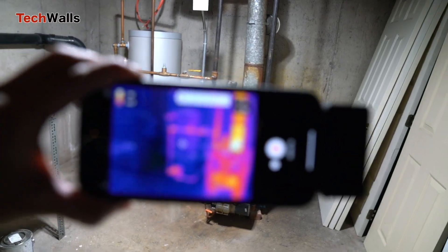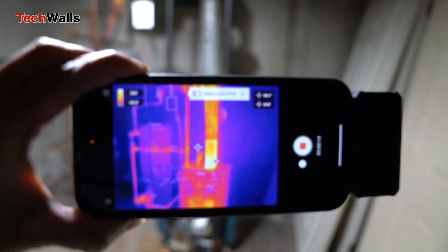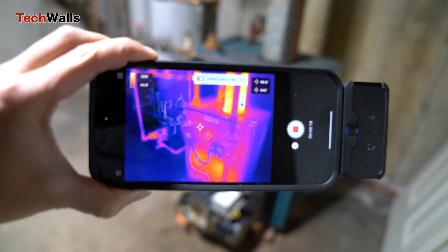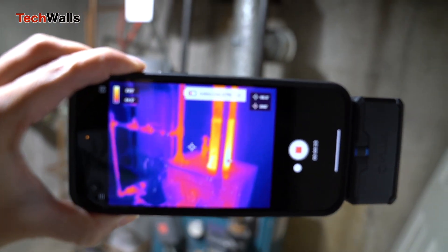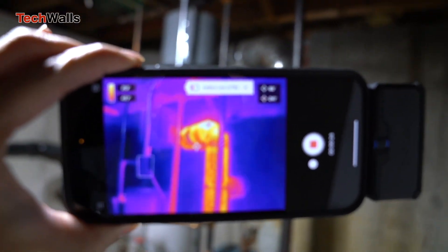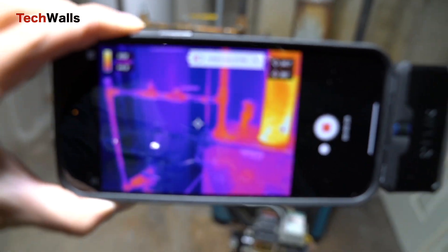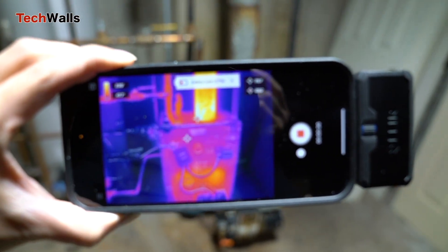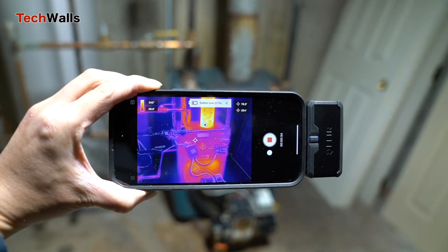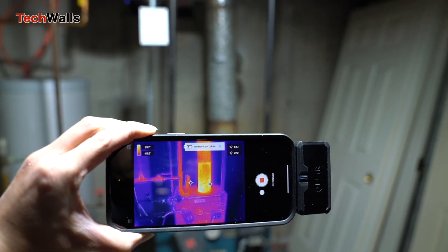It's worth noting that there are two versions of the FLIR ONE Pro: the Pro and the Pro-LT. The Pro-LT is a scaled-down version of the Pro, and while it lacks some advanced features, it still offers excellent thermal imaging capabilities. The Pro-LT features an 80x60 thermal sensor compared to the Pro's 160x120 sensor, meaning it may not offer the same level of image detail and accuracy, but it's still a powerful tool for a range of applications.